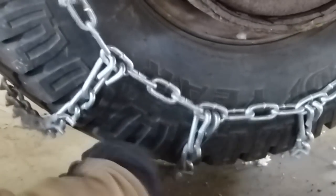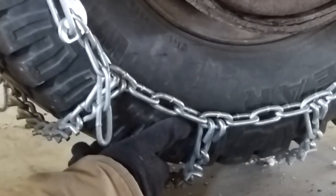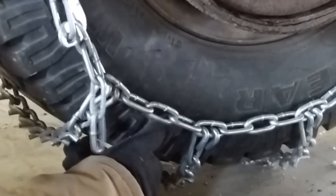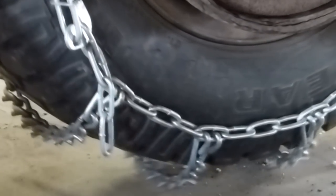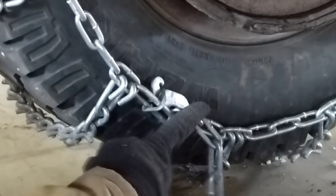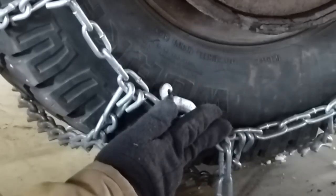Now these are kind of hanging a little loose, so I might decide to go around and adjust them. Typically after you drive on them and spin them a little bit, they'll loosen up — the tension will work out — and then you can go in and move this cam up one more notch. But there's another way that we're going to tension these which I'll show you right now.